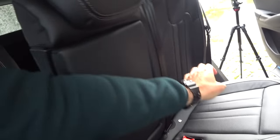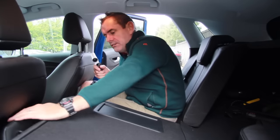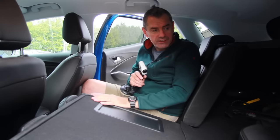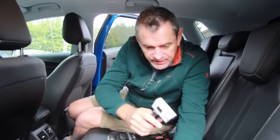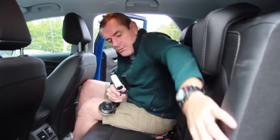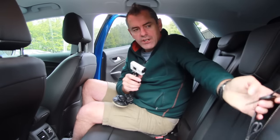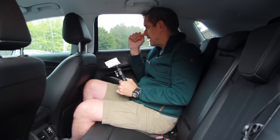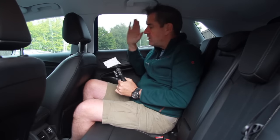Lowering the rear seats is straightforward — it's a 60/40 split. The floor isn't completely flat; it's quite a ramp going through, but depending on what you're carrying that may not bother you too much. One little annoyance: the seatbelt can get trapped behind the folded seat, which means when kids are getting in you have to pull the seatbelt out from behind it. It's a little dark back here with the tinted windows, but it's actually a comfortable place to be with plenty of headroom.